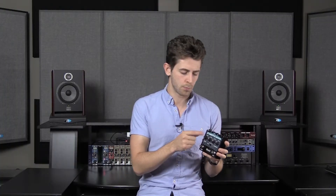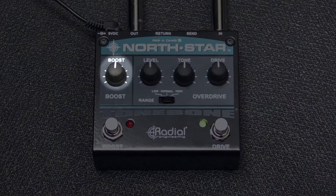Now let's take a look at the boost circuit. The boost circuit is Class A and it will provide you with up to 24 decibels of clean gain. So whether you want to just hit the front end of your amp harder or you want to cut into a huge fat solo.